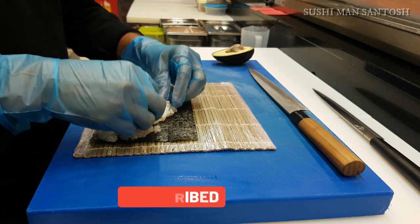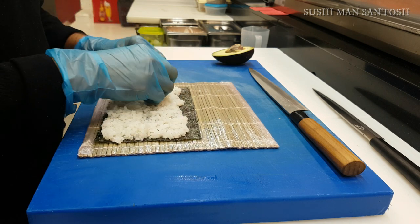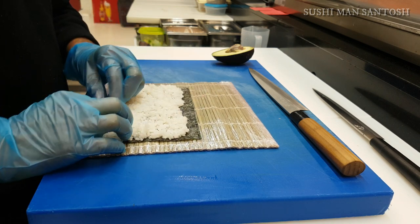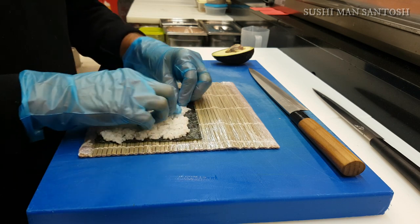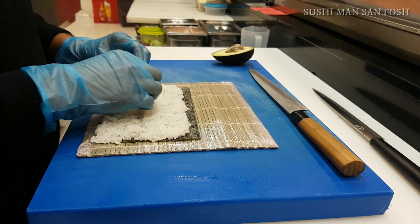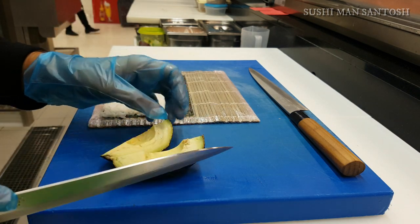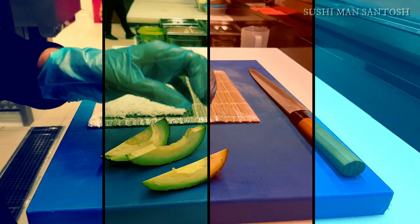Then spread upside and downside with your fingers. I really love to use my thumb and second finger, and don't forget to leave one finger of space at the top — same as when making a hosomaki sushi roll.